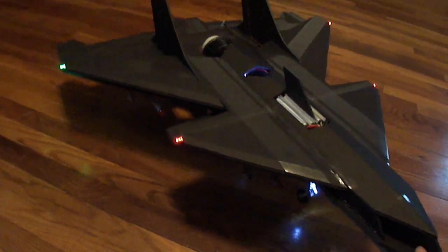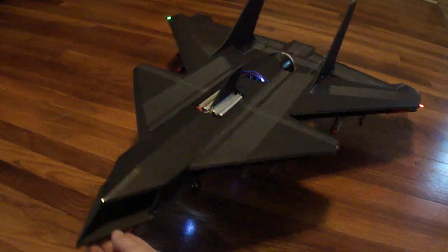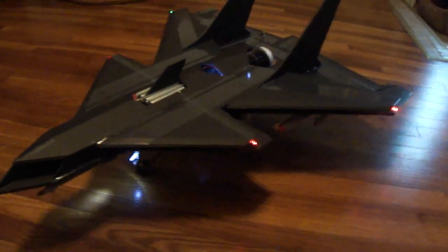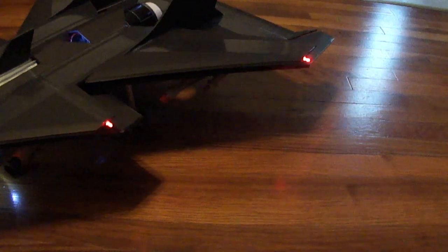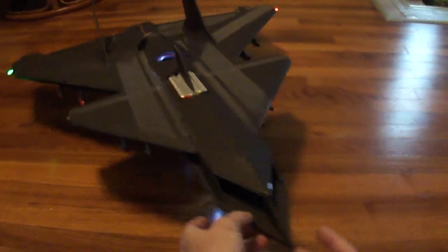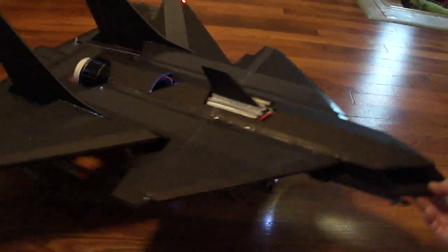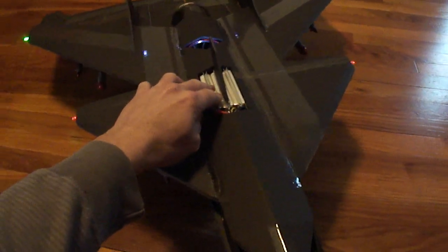Hey, what's up friends. I just got done finishing my U-CAV — Unmanned Combat Aerial Vehicle. This is just an idea I had for an unmanned drone. You can see I got my battery up in here.